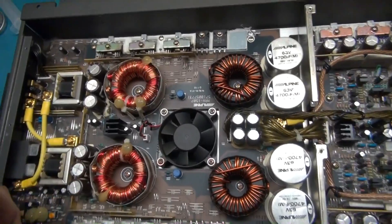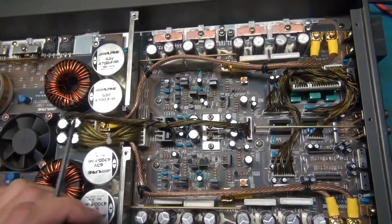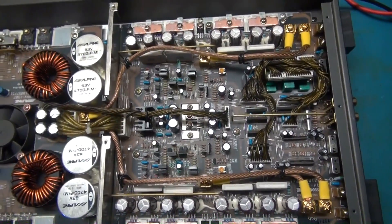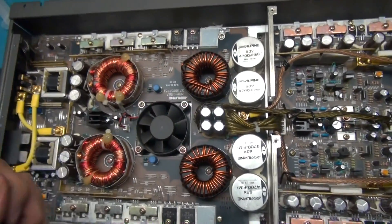Once we know this power supply section is done and working, if we find no other problems, we'll plug this back onto the amplifier board, fire it up, throw a signal at it current-limited, and make sure it's working. So we're going to pull this board and see what we can do.